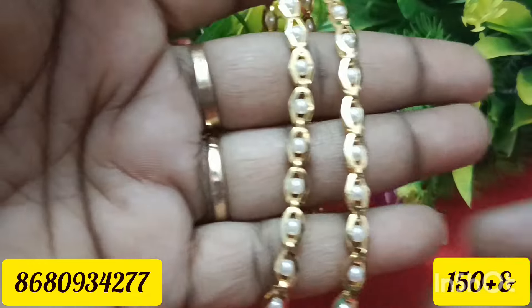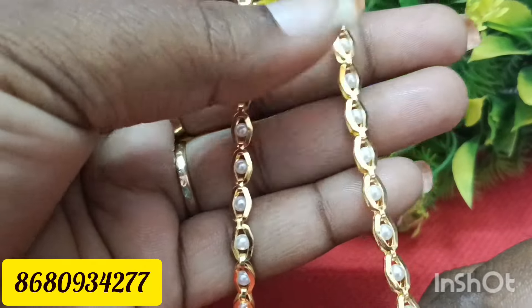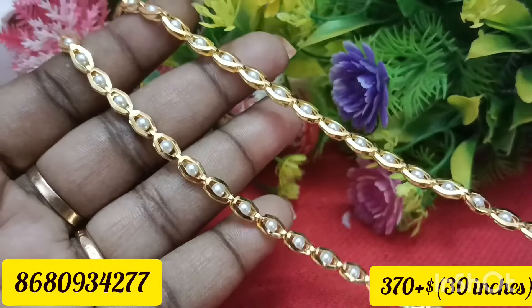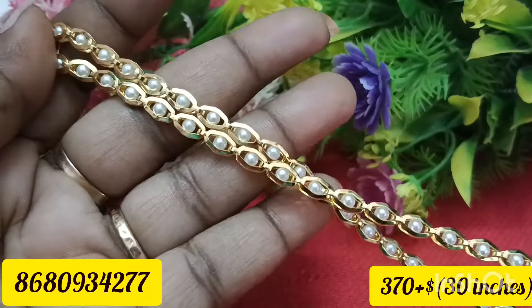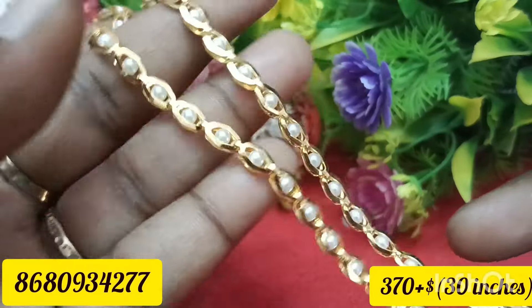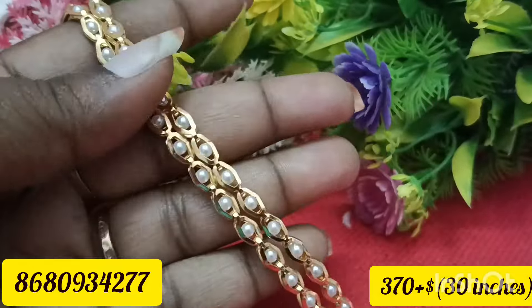This is a pearl chain. It is a double-sided frame. This is 30 inches. This is very classy — you can see that the chain look will be very good.